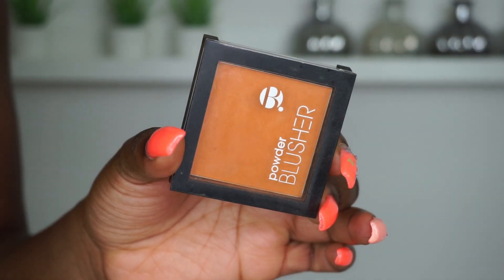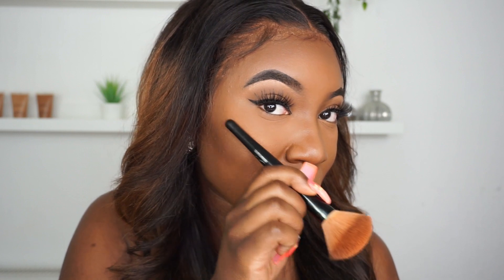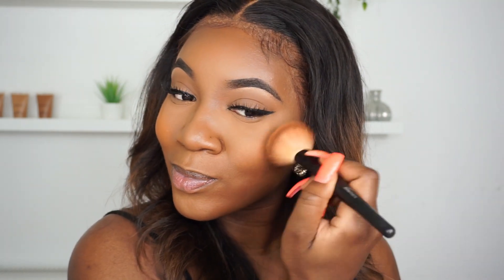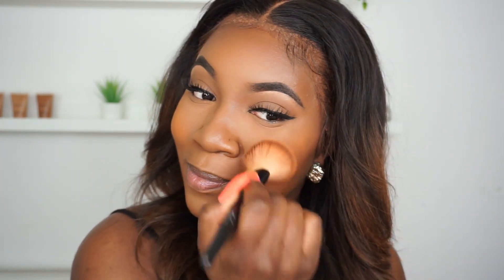Next I'm taking my BBT blusher and applying it onto my cheeks, starting from the apples of my cheeks and blending just above where I've put the contour. I tend to blot it on because I like a lot of blusher and blotting gets the most out of it. If you want a more natural-looking blush, it's better to blend and buff it in rather than blotting it on.